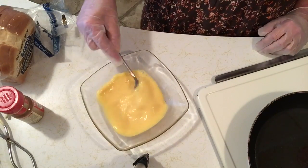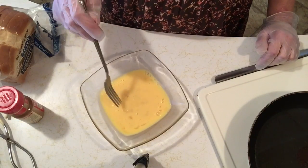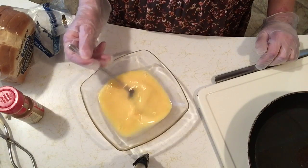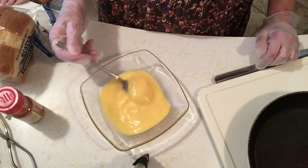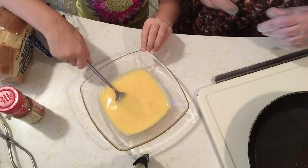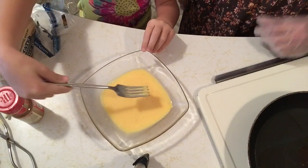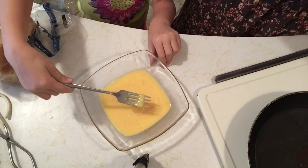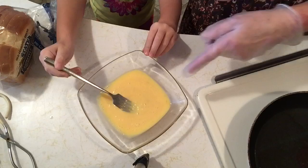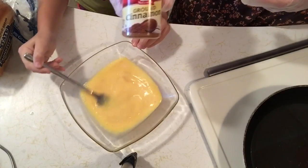What you're going to need — depending on how many people you're feeding — because it's just Rory and myself, I have two eggs in here with about a quarter cup of cream. We have some cinnamon here. I usually put vanilla in my mixture, but I don't have any vanilla today, so we're going to use cinnamon. I always use cinnamon.